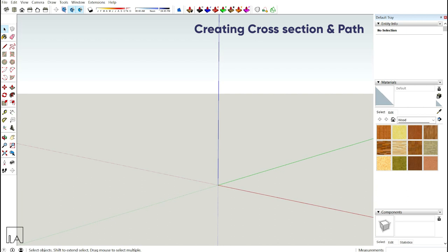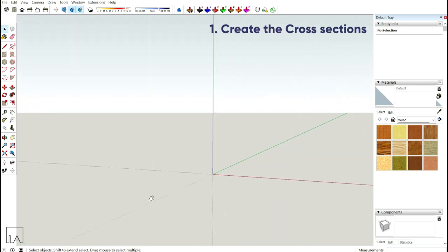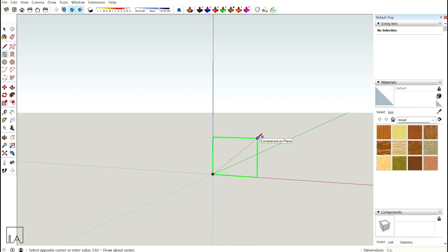Step 1 is to create your profile and path. The profile and path can be of your own design and measurements. Here I'm going to use my own. First I'll take a rectangle, press my left arrow key, lock it in the green axis, and create a rectangle of 1.5m by 1.5m.